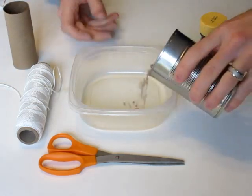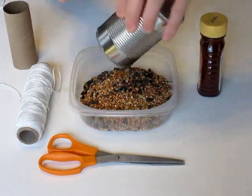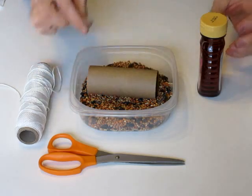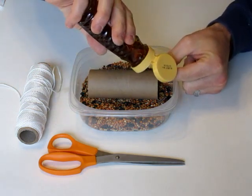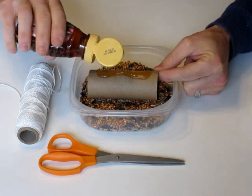First take your bird seed and pour it into your container, try and get it a little bit flat if possible — doesn't have to be perfect. Take your toilet paper roll and your honey and carefully squeeze some of your honey out over your toilet paper roll.